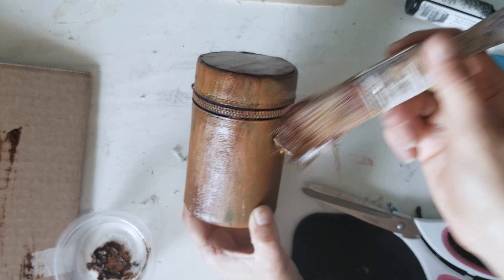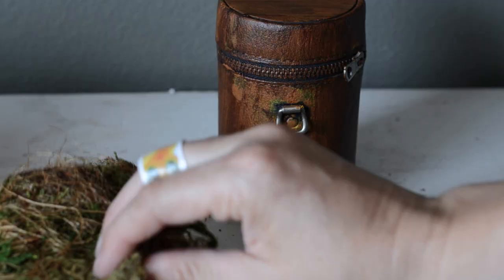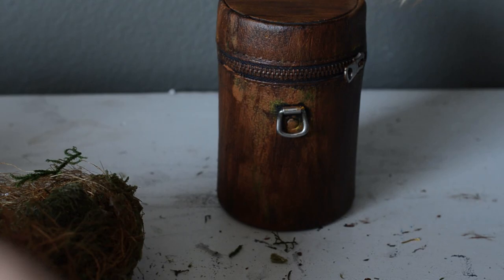I always have a bunch of moss lying around because I love the look of mossy things. It's best if you work with sheet moss — it's least likely to flake. It will lose some moss over time, but it holds up the best.